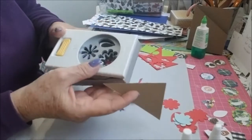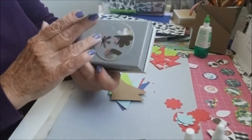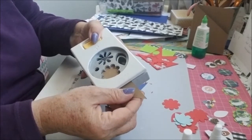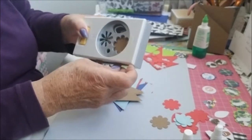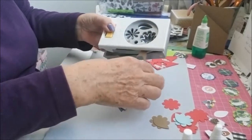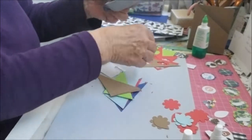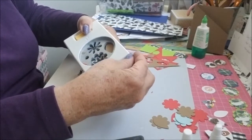I bought this punch — it was on sale at Michael's for about five dollars. You can make flowers and all kinds of things with it. What I'm doing is taking the corner pieces and fitting them in to get a little punch-out shape. There's not enough for another full one, so I'm making a leaf from the rest of it. That way I'm using up all of my scraps. You get little pieces when you're cutting in a different direction, but that's what I'm doing today.